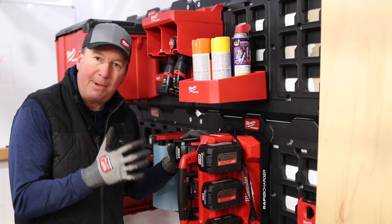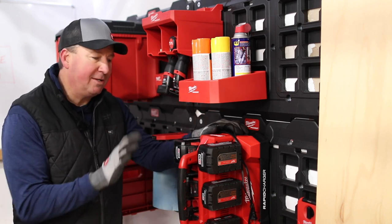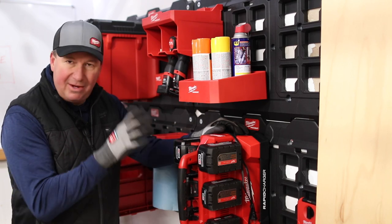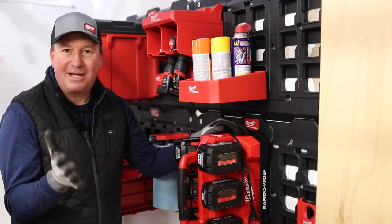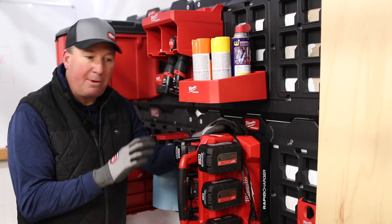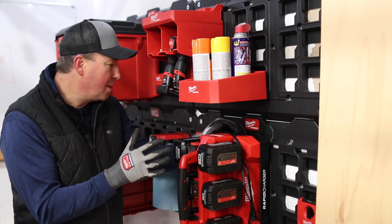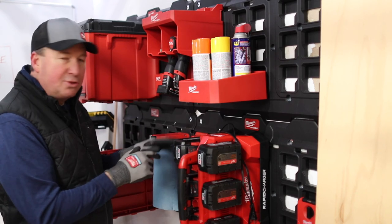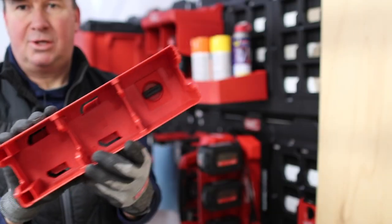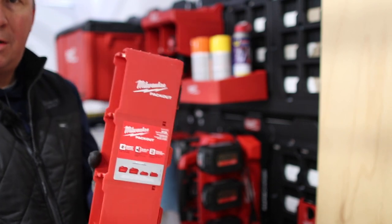I've spent a lot of time talking about the benefits of bringing this to a job site, but there's also a great benefit for those working out of a shop or garage. It's nice having six batteries right here — if you're like me, you sometimes wonder where to store all your batteries. This is a great place to store them and always have them charged. There are also other wall storage solutions — check out this item right here that you can put on your wall for storing your M18 batteries.